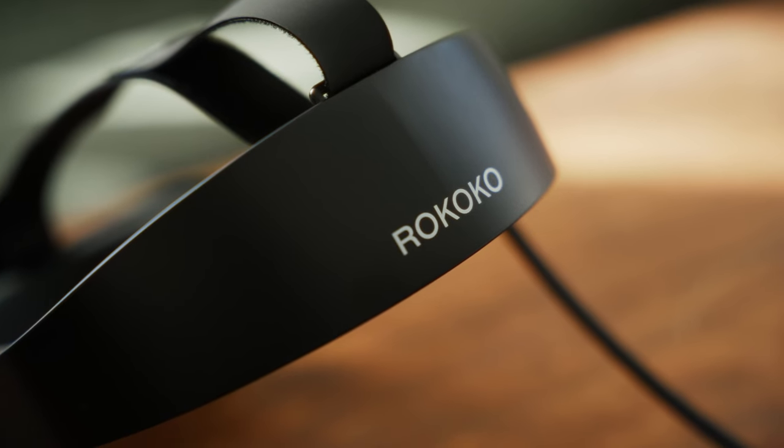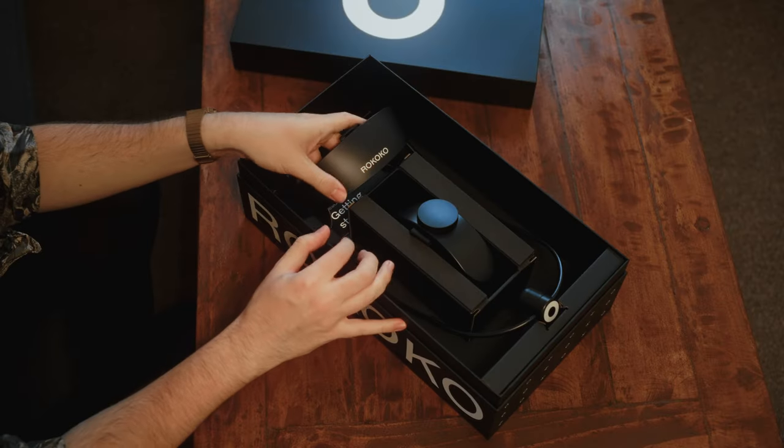The brand new Rokoko head camera is finally here. In this video I'm going to do an unboxing showing you what's inside the box and all of its contents. Then I'm going to do an initial setup, do some tests with it, and let you guys know what I think of it. So let's do some facial performance capture, shall we?